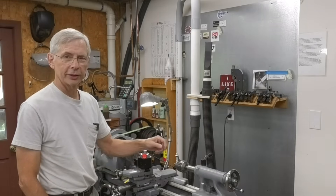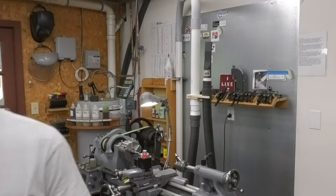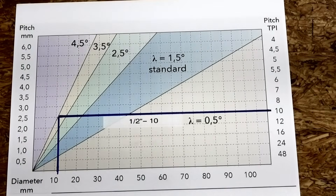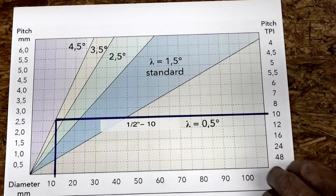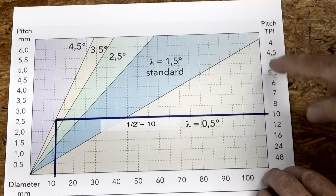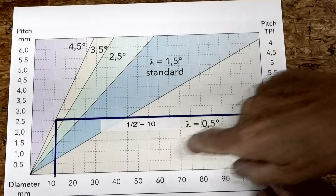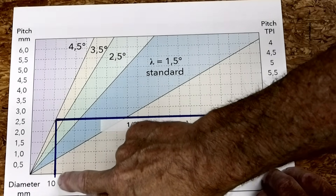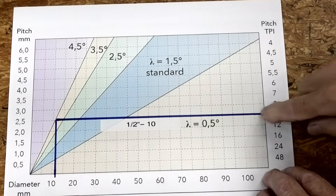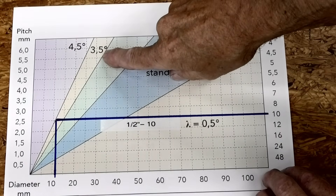So I'm going to address that today — I'm going to make a modification. Let me show you the chart off a website I found. I'll put the link in the description below. Over here is the thread pitch; in this case I was cutting ten threads per inch. The bottom is in metric, but about twelve millimeter is a half inch. So if you draw a line, you can see that the shim angle needs to be three and a half degrees.